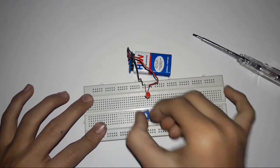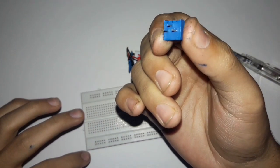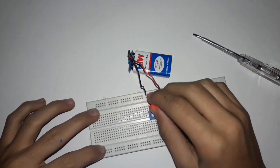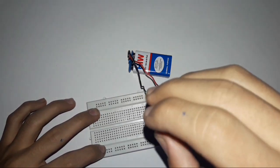This is how trim pots work. It's like a potentiometer which has three pins. A potentiometer always has three pins. So to make the project I'm showing you guys, it's really simple to make something like this.